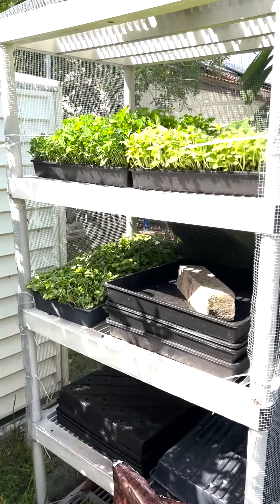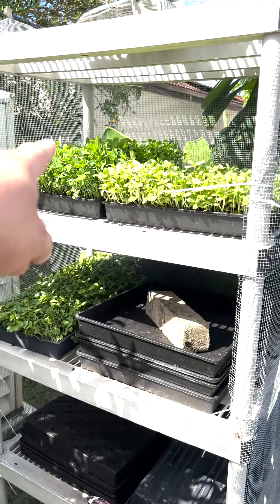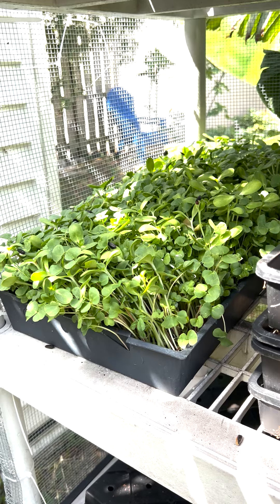Good morning, another beautiful morning. Today we have a lot of microgreens we're going to harvest — the sunflower, the peas, this one is also ready, the nalo, and the mix of buckwheat with sunflower.